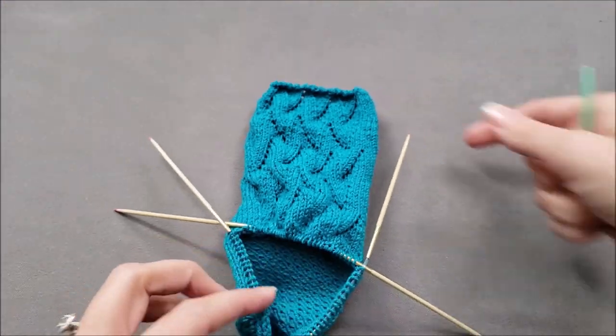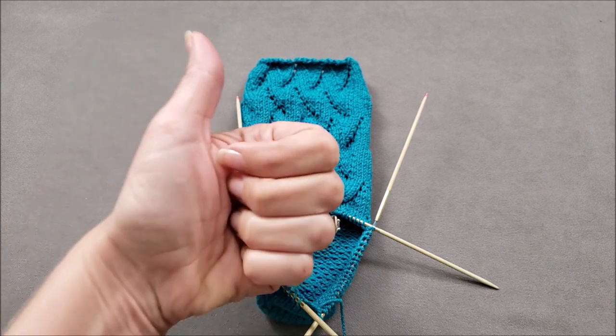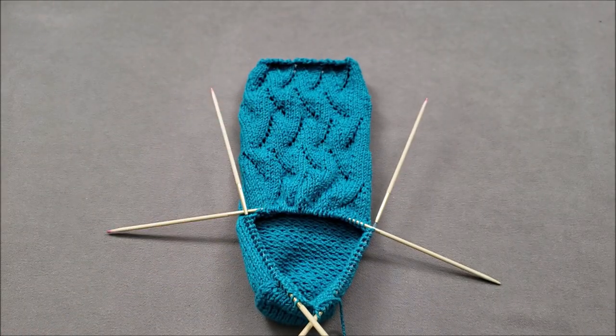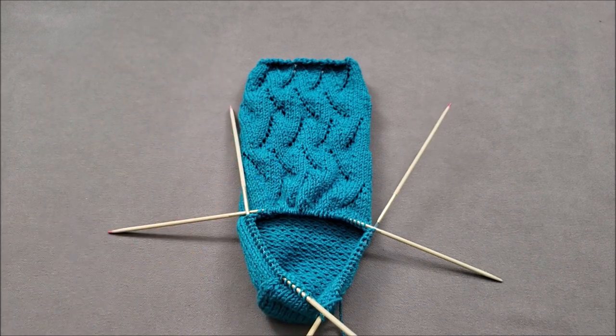So I hope you found this method for avoiding heel flap gap helpful. If you did please make sure to give this video a thumbs up and share it with your friends. If you're ready to try this technique in a pattern, head over to the shop section of thechilidog.com and look for my riptide socks. Until we stitch again, happy knitting!